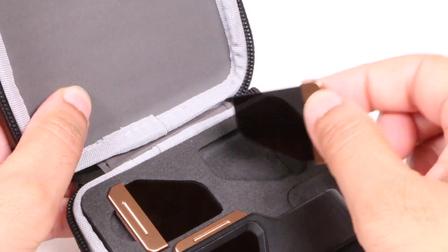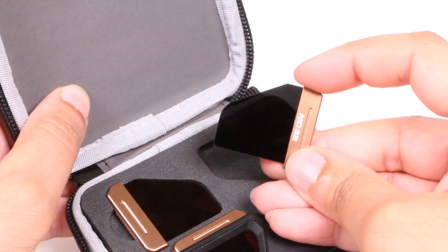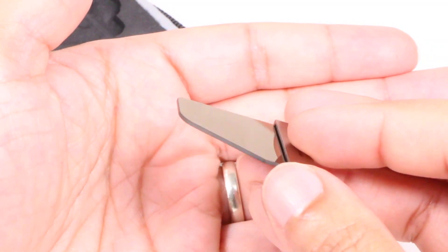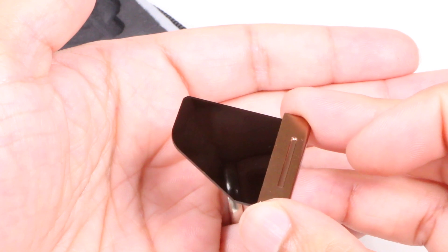Each filter incorporates PolarPro's production quality cinema series glass optics, is colour neutral and has a low refractive index, so it's super sharp while being conveniently labelled.